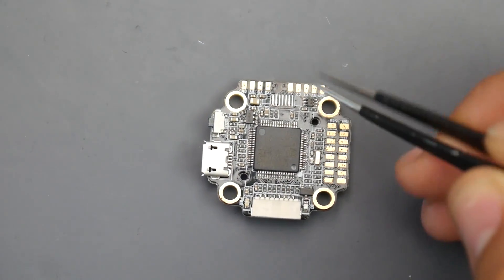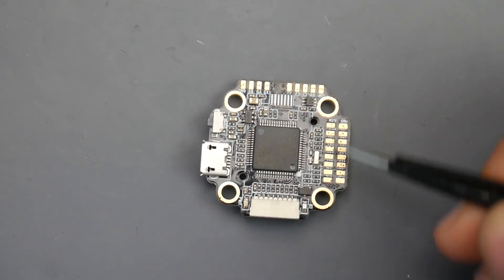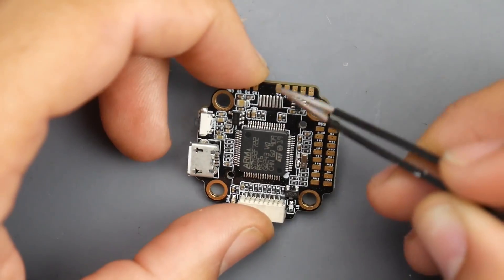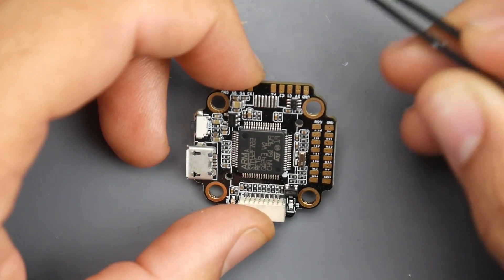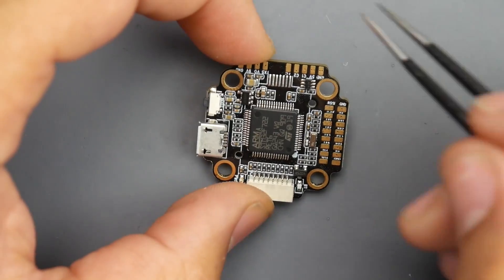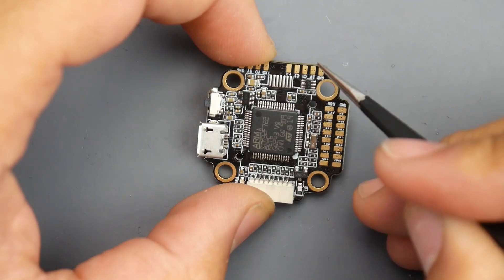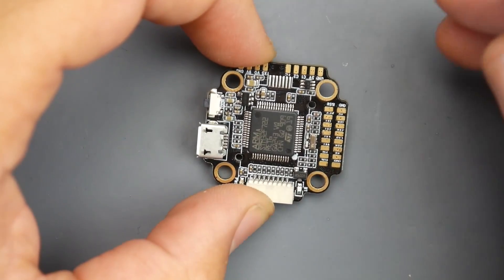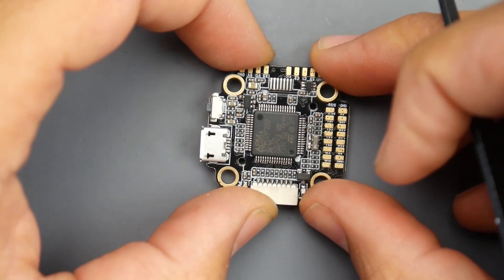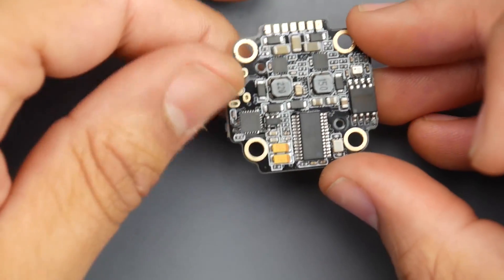Here is where it gets interesting. Since it has a 9-volt output, you'll be able to install the DJI FPV system on this, powering it from this board, which is insane. And you'll also be able to connect two cameras. The area is right here - we have the ground, which is the black wire. If you are connecting two cameras, take both ground wires, wrap them together, and install them here. Same thing for the 5-volt. For camera one, grab the first yellow wire and install it on C1. For camera two, grab the second yellow wire and install it on C2. This will allow you to control the on-screen display of the camera. You still have a bunch of UARTs available, which is something pretty unique.